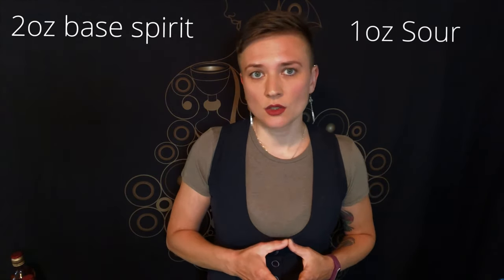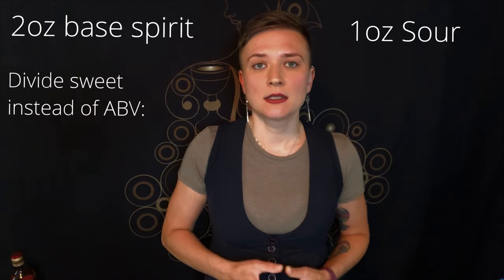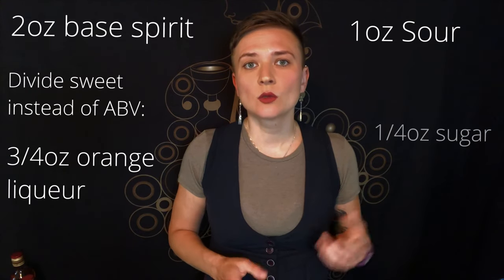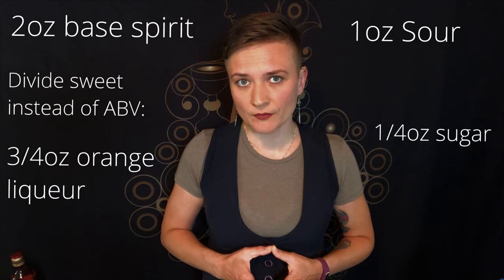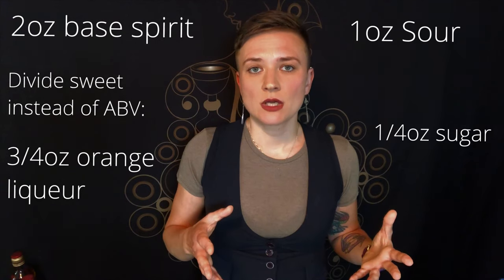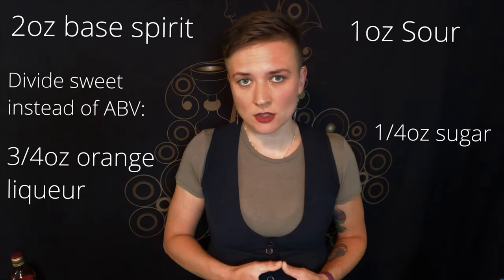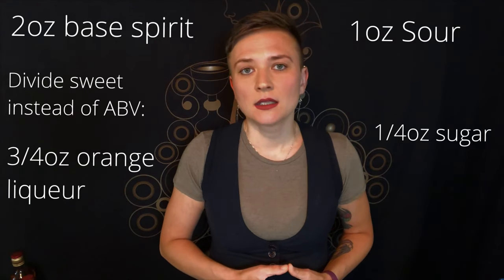The way we suggest rebuilding the structure of the recipe is: two ounces of ABV as your base spirit, one ounce of sour (your lime or lemon juice), three quarters of an ounce of Cointreau or other orange liqueur, and one quarter of an ounce of your sugar. Knowing these ratios and understanding how flavors work, you can get creative and use whatever spirits and flavors you have on hand.